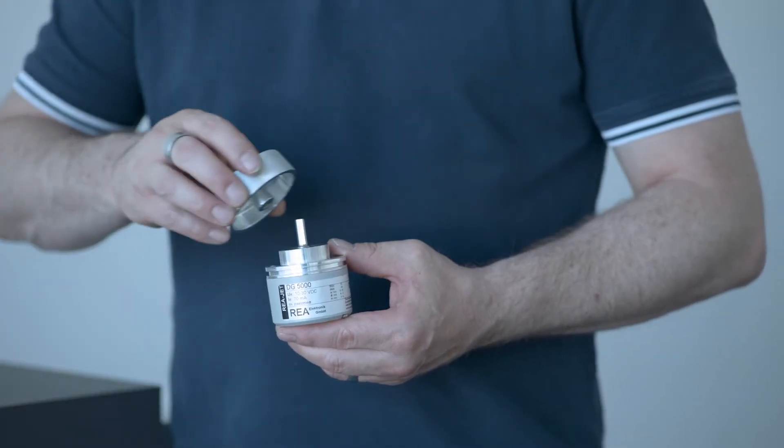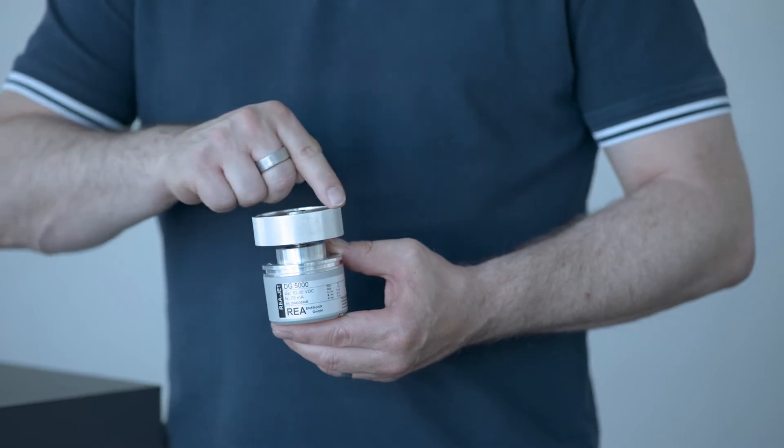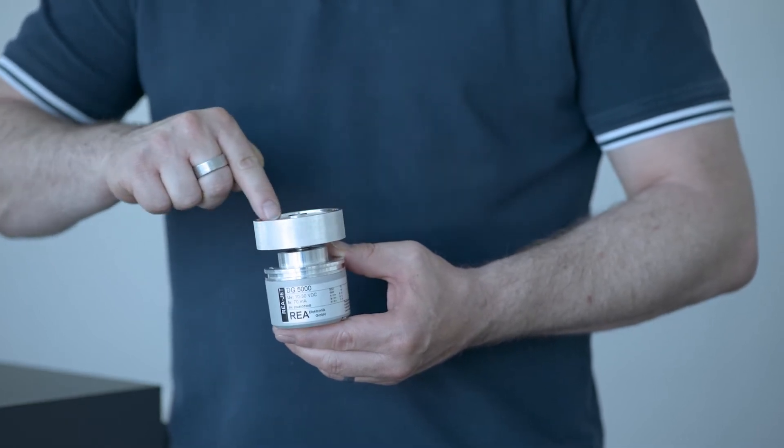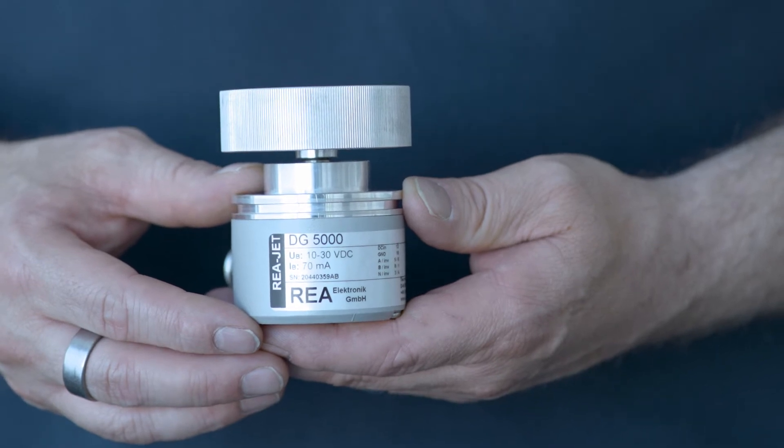A shaft encoder usually comes with a measuring wheel. In my case, this measuring wheel has 200 millimeters in circumference, and on my type board it says my shaft encoder has 5,000 pulses. These 5,000 pulses are given by one turn, so with 200 millimeters circumference and 5,000 pulses, I get 25 pulses per millimeter.